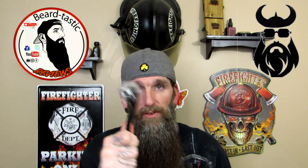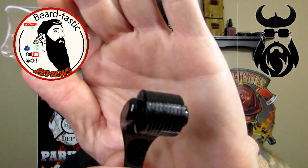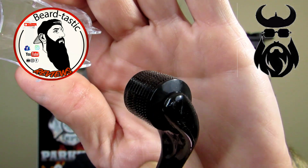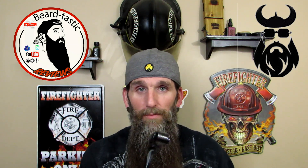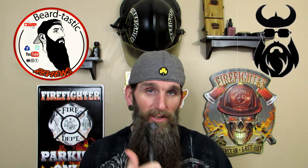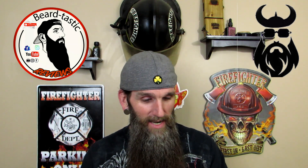This is new for me — I've never used a micro derma roller. You can see the little needles on it. One thing I want to point out that I've read: before you use these, clean it off with alcohol. Because if you think about it, it's got needles and you're going to go over your face — it could get dirty really easy and you don't want that. So I'll be trying this out as well as the beard oil and balm.